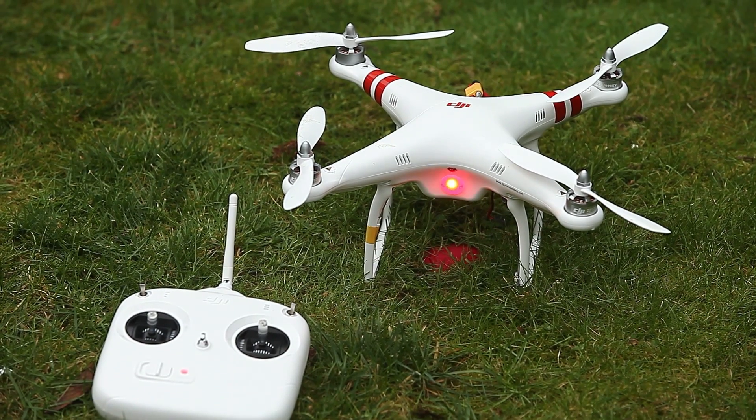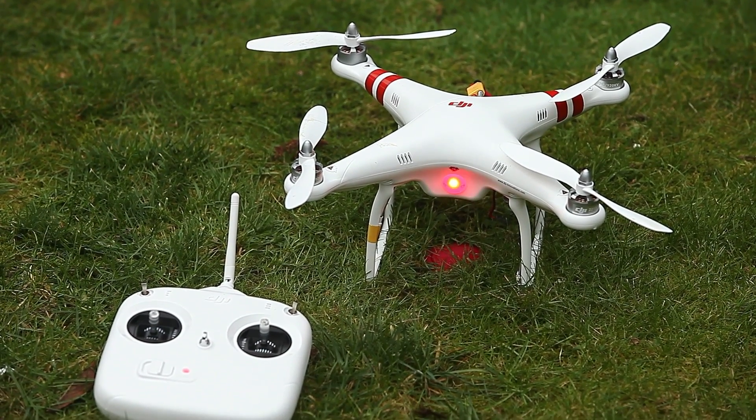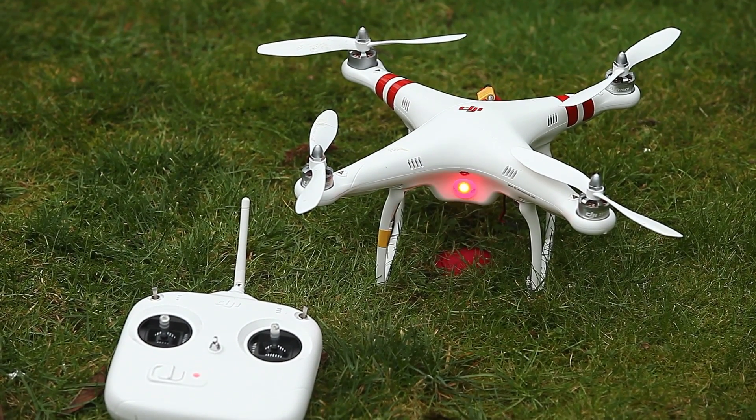Now, we've got a compass error, so what we'll do is we're going to clear the compass error and come back to you.